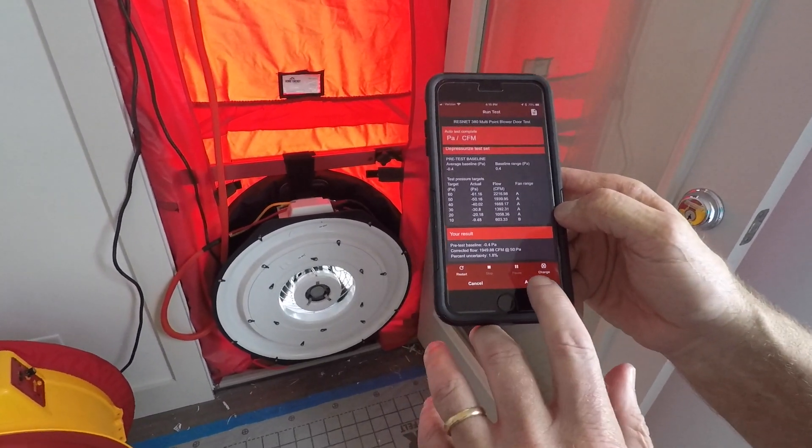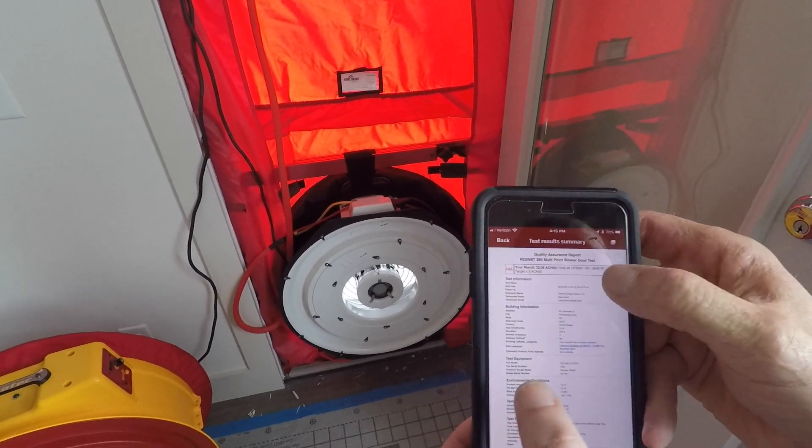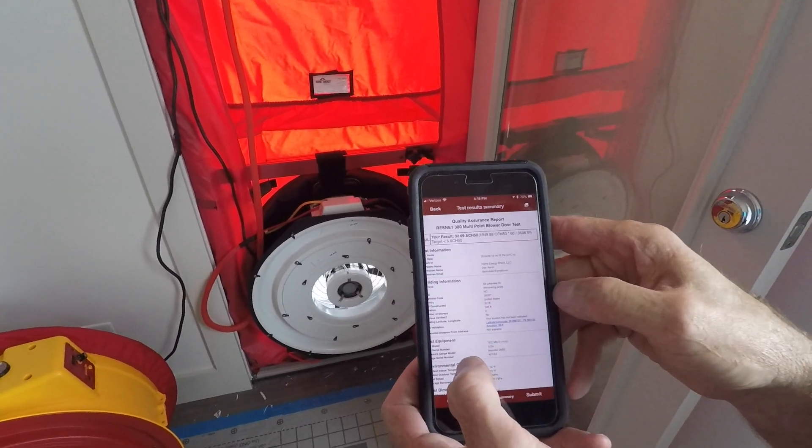Now the test is over. We'll hit accept, and it gives us a nice report here. With our target that we set, the house failed — it tells us they're right at the top.